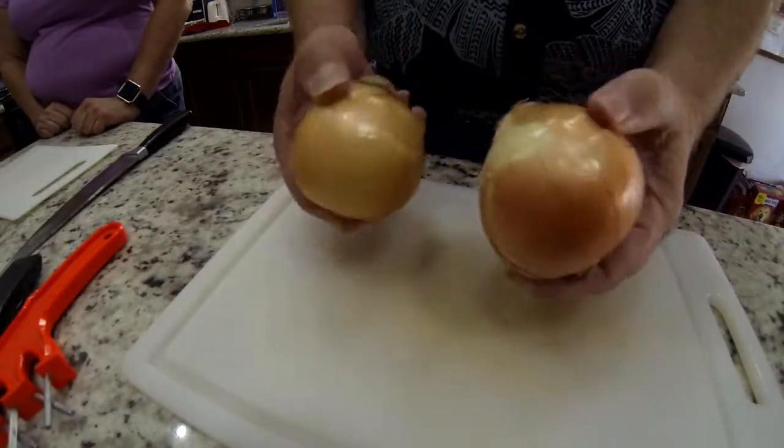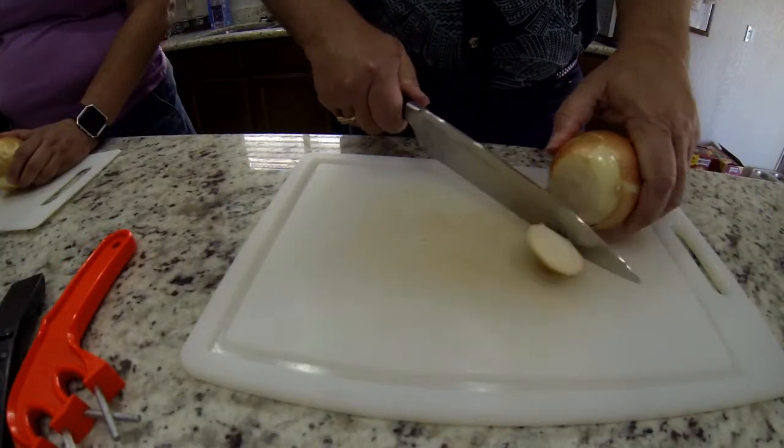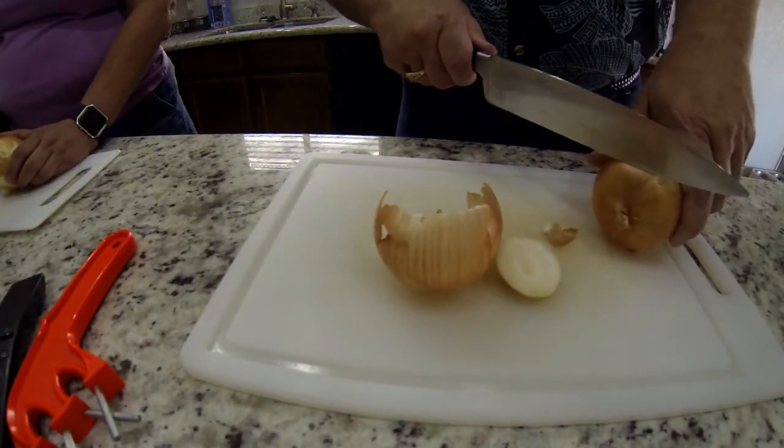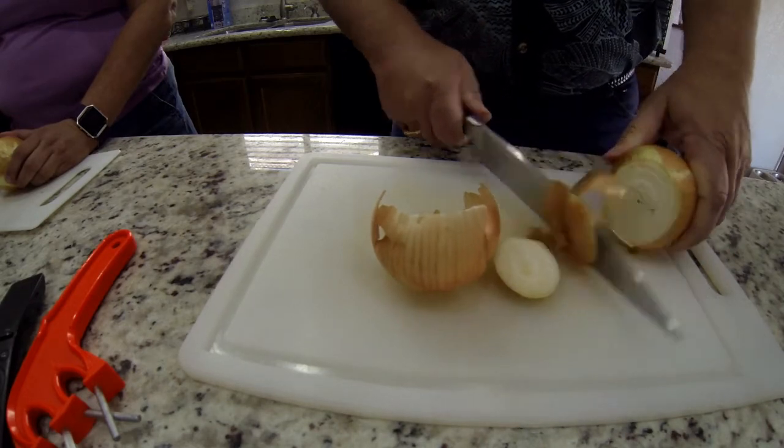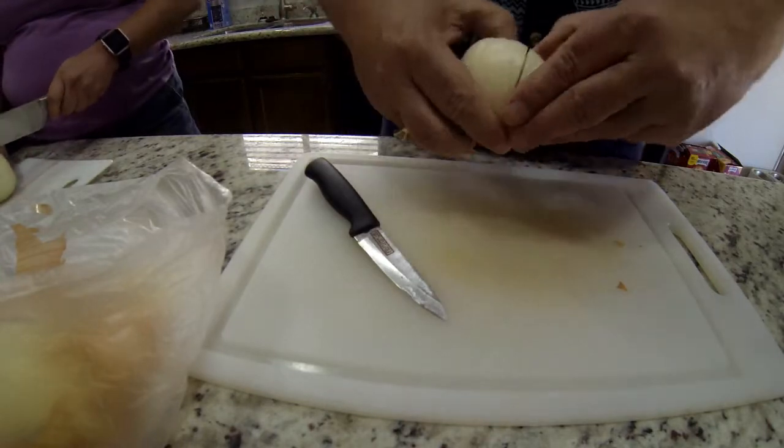These magnets are available through our Traeger group — just check the link in the description and you can purchase a whole set for $20 from one of our patrons. Now let's get cooking. First, we take two medium-sized yellow onions, cut the ends off, then make a slice right through the center so we can separate the layers and form them into balls.